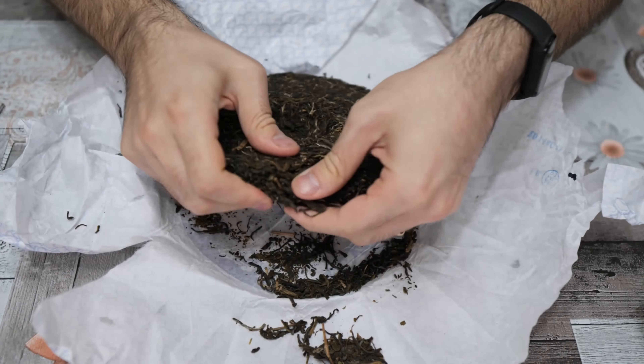I'm breaking the envelope — very interesting smell. Let's take the stick and break the cake. As you can see, it is really easy to crumble. The sensation is that the leaves are entire and not broken or dusty. Let's fill up the gaiwan with some of these leaves — this is one of my favorite gaiwans, by the way. Maybe we'll talk about it next time. Okay, that should be enough.